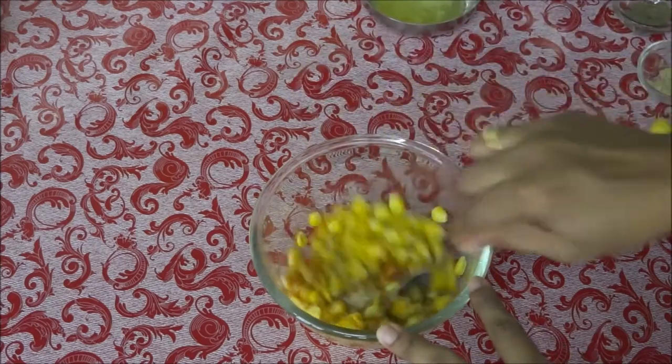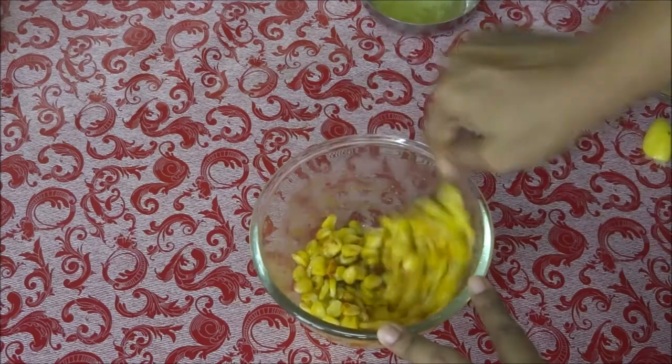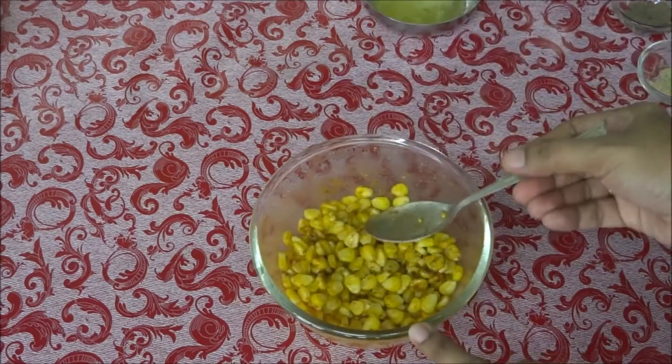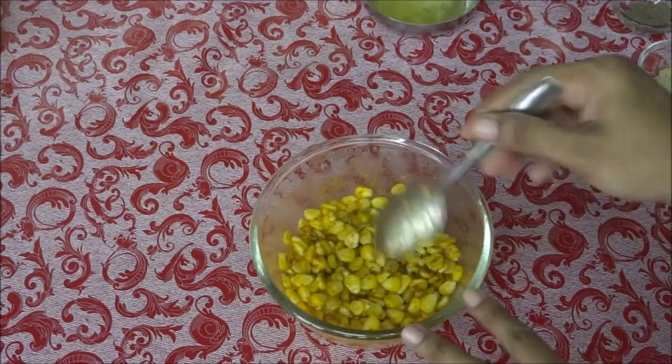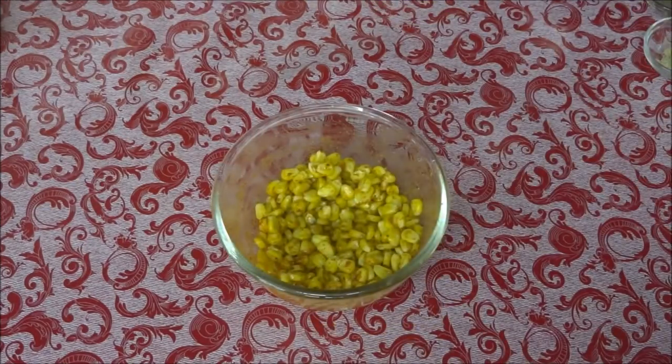Mix all the ingredients together. I already added salt while boiling the corn, that's why I didn't add it now. Our masala sweet corn is ready to serve! Try it at home and let me know your feedback in the comment section below. It is very easy and you can make it in no time — a very quick snack.